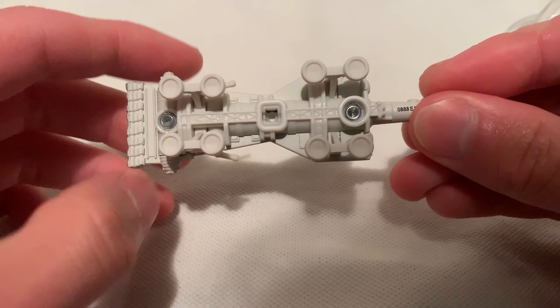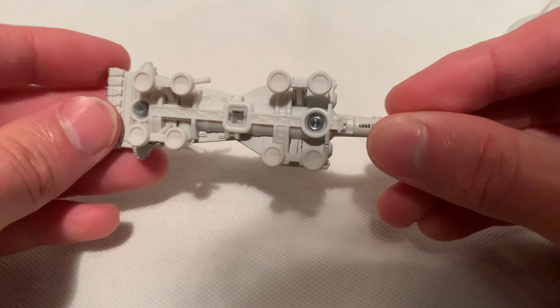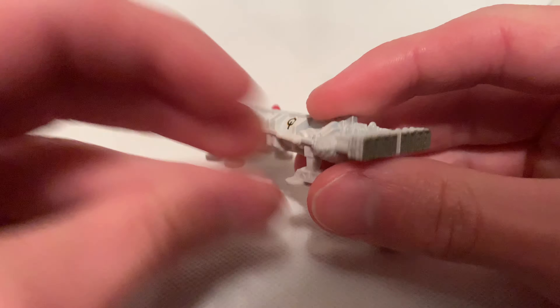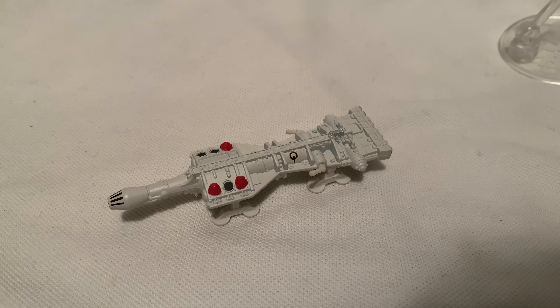Everything's metal except for the feet, or whatever you want to call them — the stands or whatnot. I think this is also metal, the tip there. It's pretty cool, pretty funky looking. So there you have it. Thanks for watching. Please check out my other videos and keep collecting.